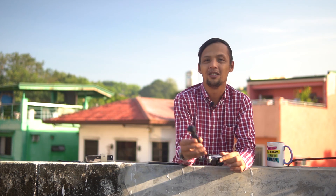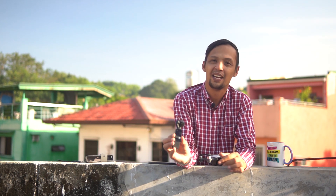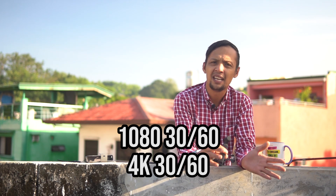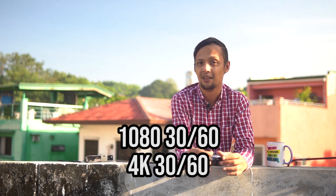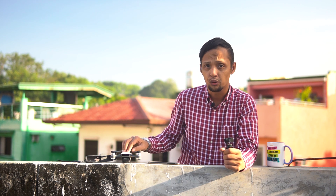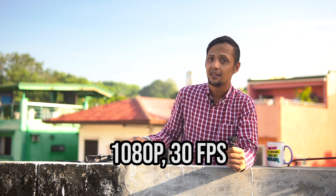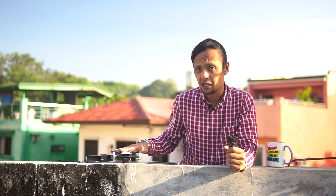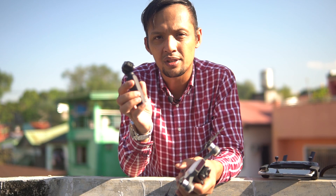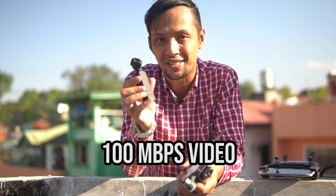Now let's talk about video mode. With the Osmo Pocket you can shoot at either 30 or 60 frames per second at either 1080p or 4K. But with the DJI Spark you have no choice but to shoot at 30 frames per second at 1080p. The DJI Spark shoots at 24 megabits per second, and the Osmo Pocket shoots at 100 megabits per second.